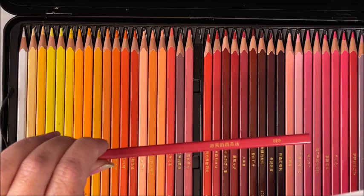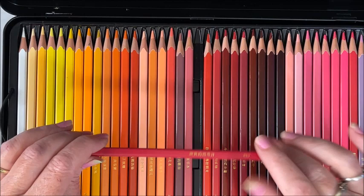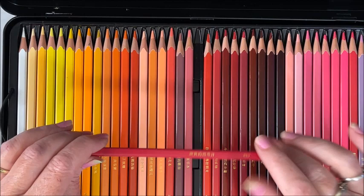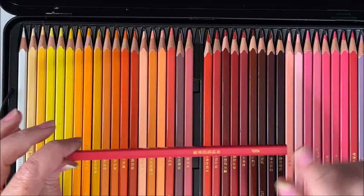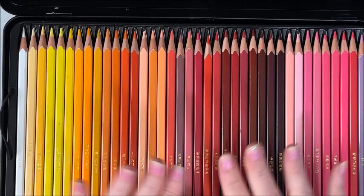So if you have these and you're wondering what the heck the name is because you can't read Chinese, go over and join Pamela's Passion for Pencils Facebook group. In the files section, there is a document you can print out that has all of the actual color names in English. Very nice — thank you so much to Pamela and her Facebook group for providing that.